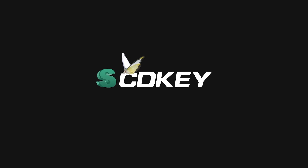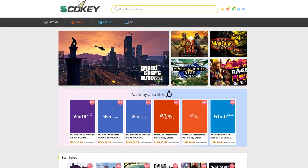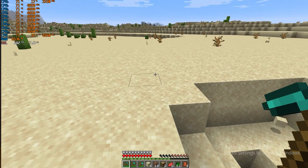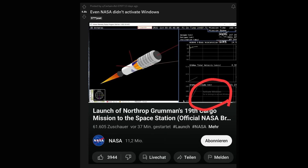This episode is brought to you by scdkey.com. scdkey is a platform to get genuine CD keys for all sorts of games, Steam, and original Uplay game keys. But the most exciting aspect for us are the software keys. You know that pesky Windows 10 activation message that not even the engineers over at NASA managed to get rid of? Well, scdkey.com can help you with that.